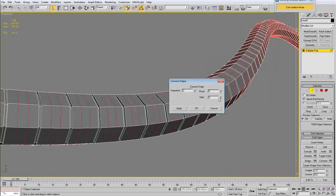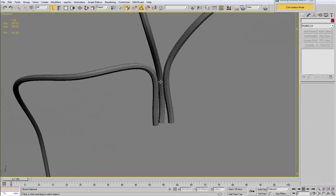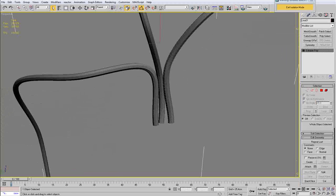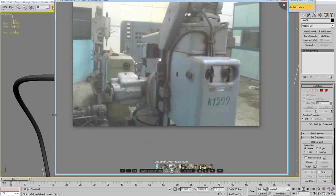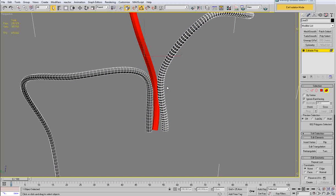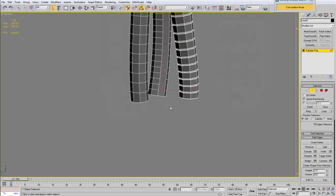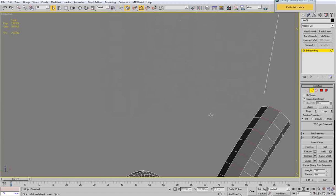I am going to go to edge mode, which will select all the edges we had selected again, hit ring selection, and make a few connections there to harden the sides of each element. Now if I apply the mesh smooth you will see that everything is looking good. I am just going to make the same procedure for the two other cables.